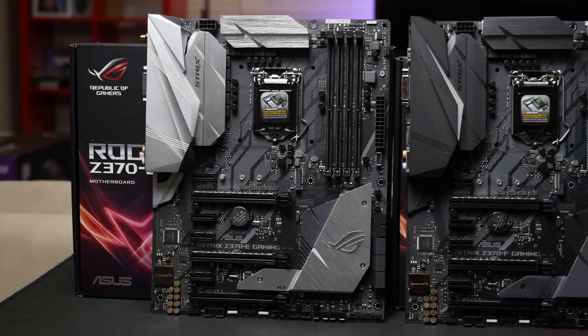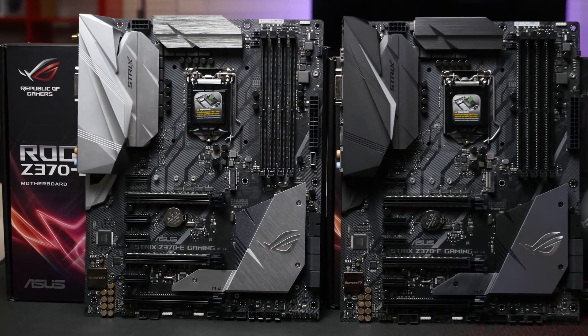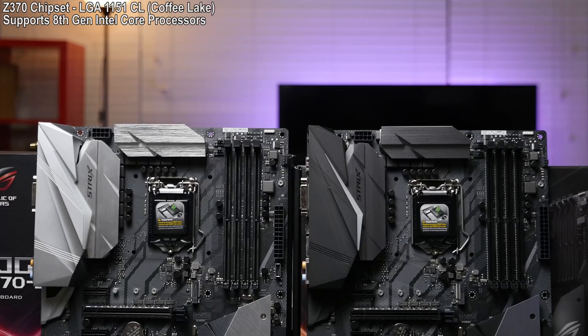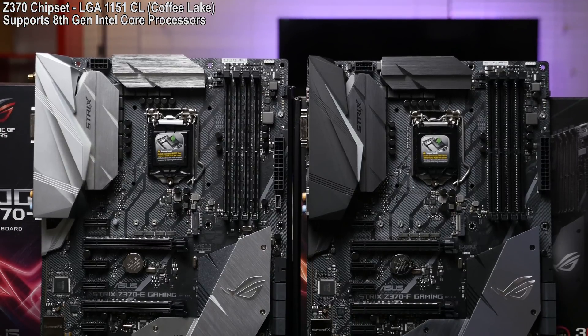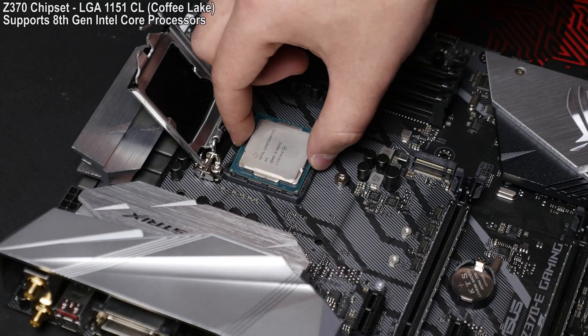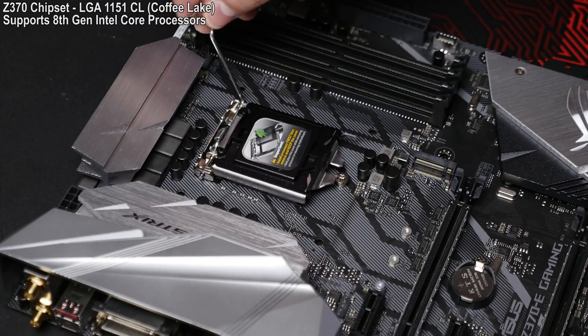Both motherboards are standard ATX size, and as the name suggests they're on the latest Z370 chipset and feature the new LGA 1151 Coffee Lake socket. They will only support the new Coffee Lake 8th gen CPUs, such as the i7-8700K that I have in the socket right now that I tested with the Z370E.